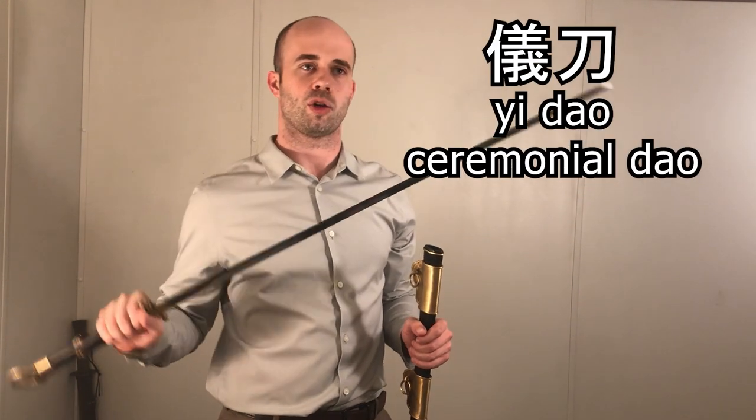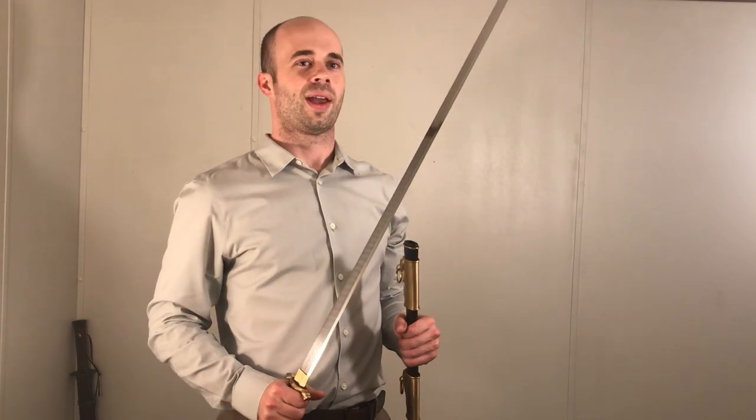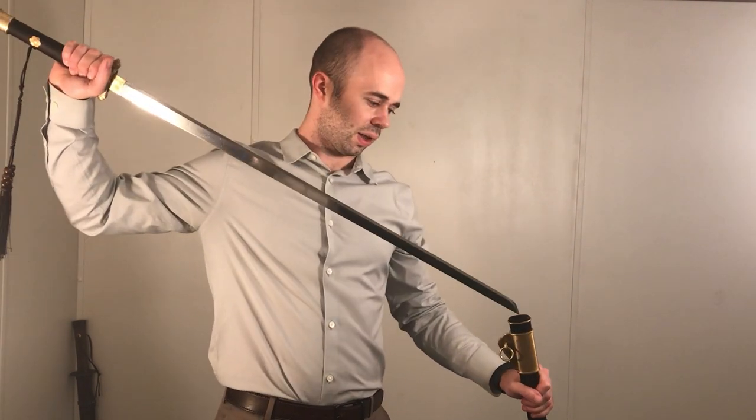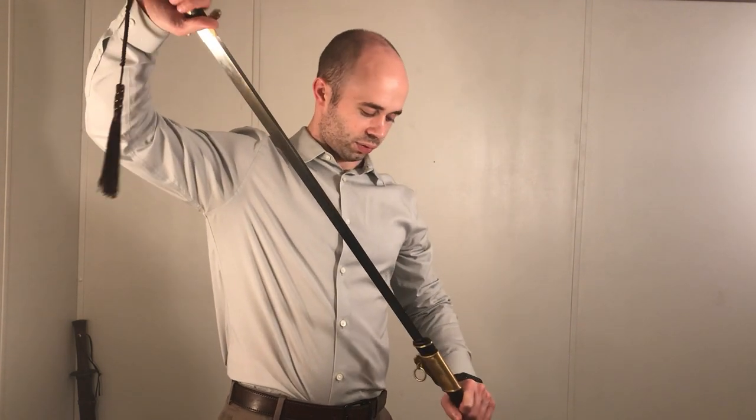In summary, I think this sword is a pretty good representative of what in the Tang Dynasty would be called a yi dao. Yi dao is a ceremonial dao — basically these fancier, higher-level dao that would be worn to court to show off your wealth and status. So that's the role this fulfills. It's not necessarily a utilitarian blade, but it has all the bells and whistles that someone would want if they're going to go to court. That's all for this video. Please subscribe and don't forget to stay sharp.